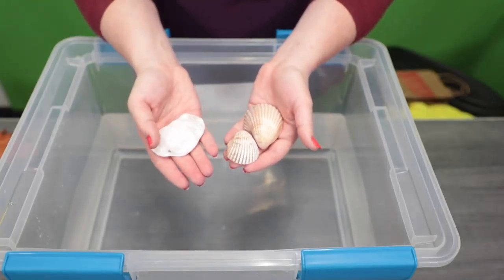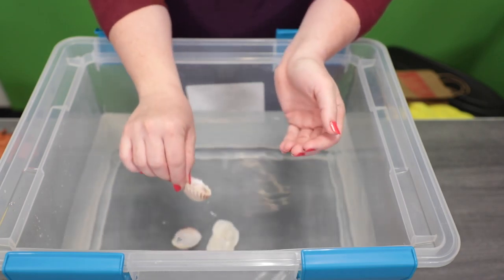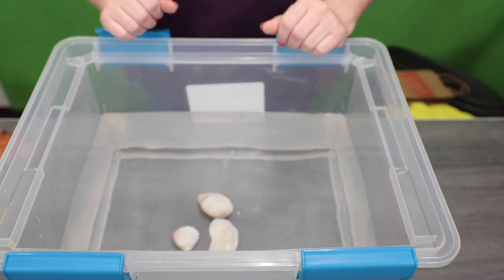Our first items are seashells. Let's see if those sink or float. It looks like all three of our seashells sink.